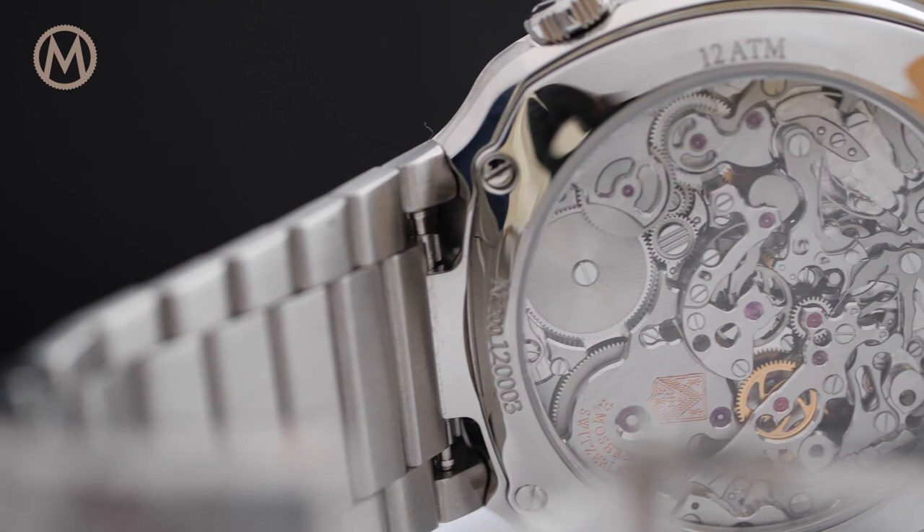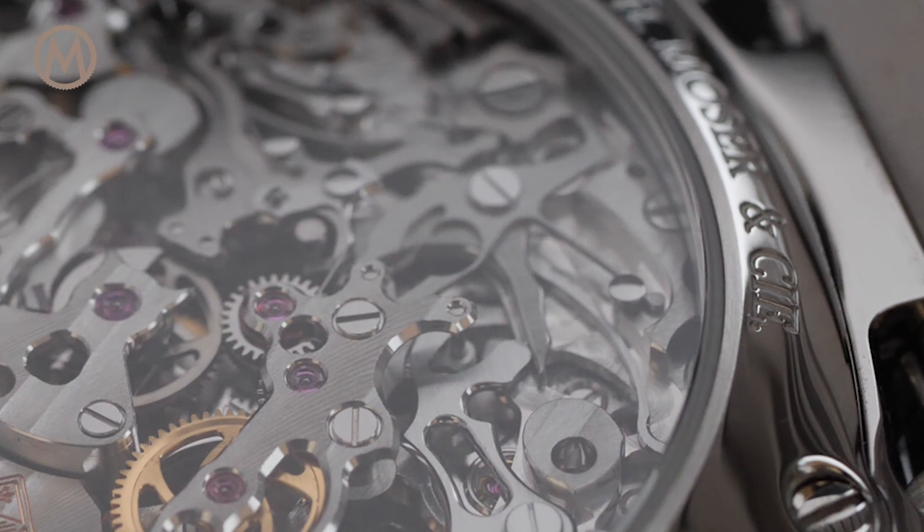It is based on the mind-blowing Agengraph, the central chronograph imagined by Jean-Marc Wiederrecht. A complete re-engineering of the chronograph, the Agengraph is driven by a column wheel.